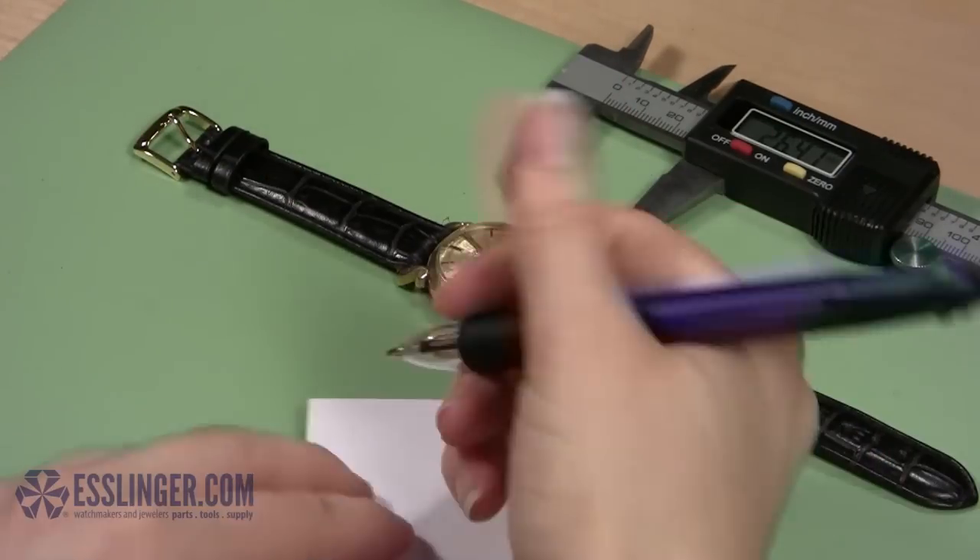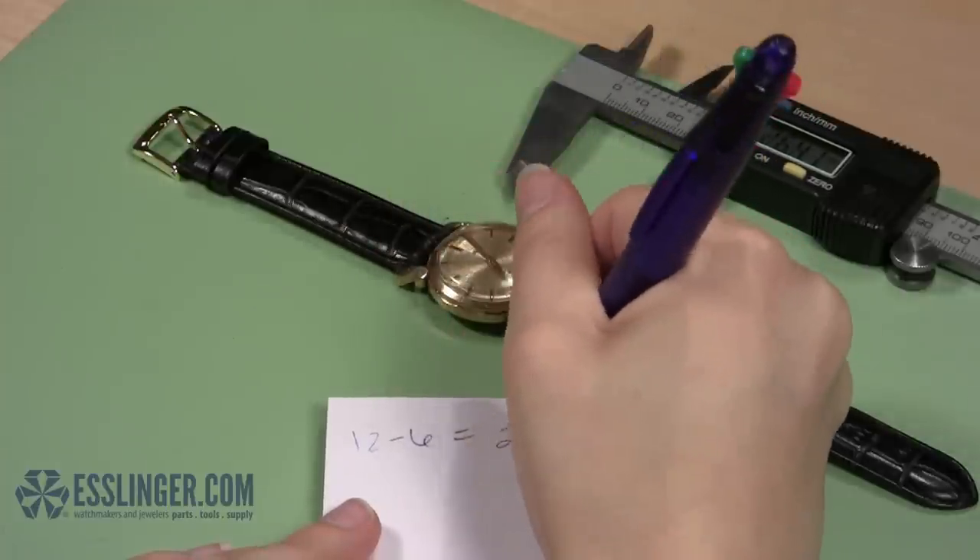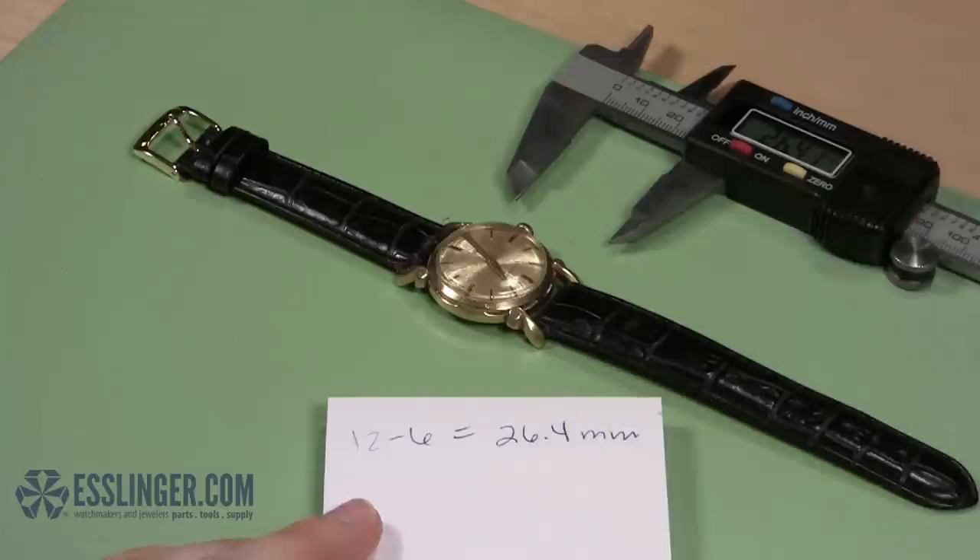Be aware that your crystal might be slightly worn down or angled from wear and tear, and consider adjusting your measurement to add a tenth of a millimeter.